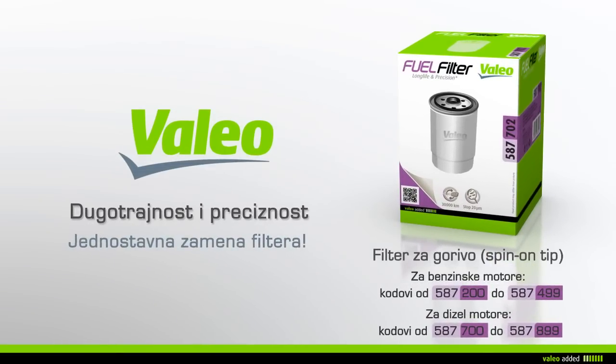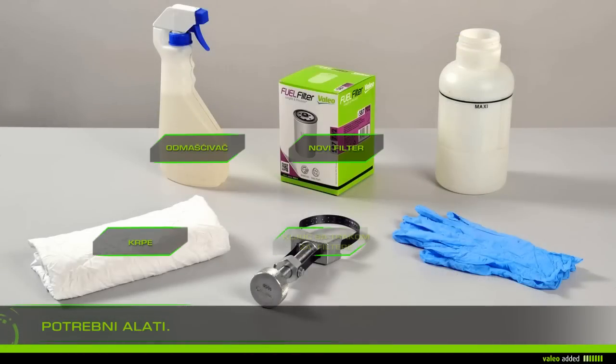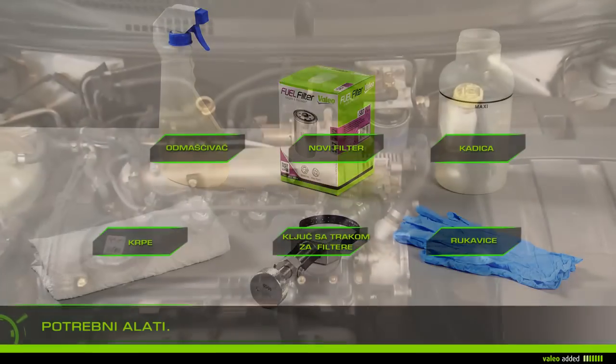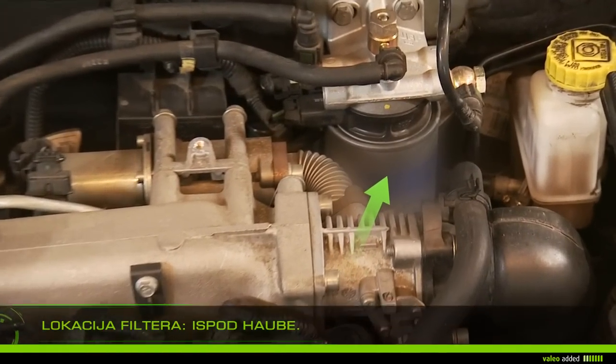With Value, change your spin-on fuel filter with ease. To change your fuel filter you'll need rags, gloves, cleaner, a drip pan, a filter band wrench, and the new filter. Lift the bonnet and locate the filter in the engine compartment.